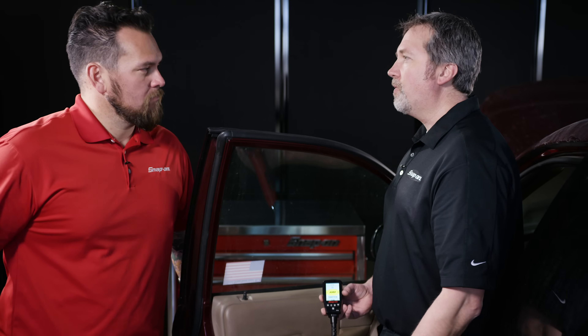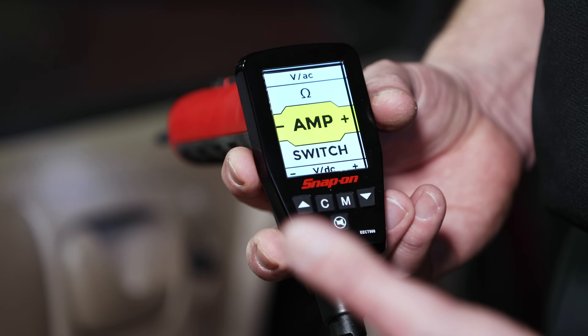The customer has brought this vehicle in stating that rolling down the window works fine, but when rolling it up sometimes it doesn't go up. A technician might start taking the whole door panel off to get to the motor right away, but with a tool like this we're going to do some easy diagnosis by quickly getting into where the switch is.